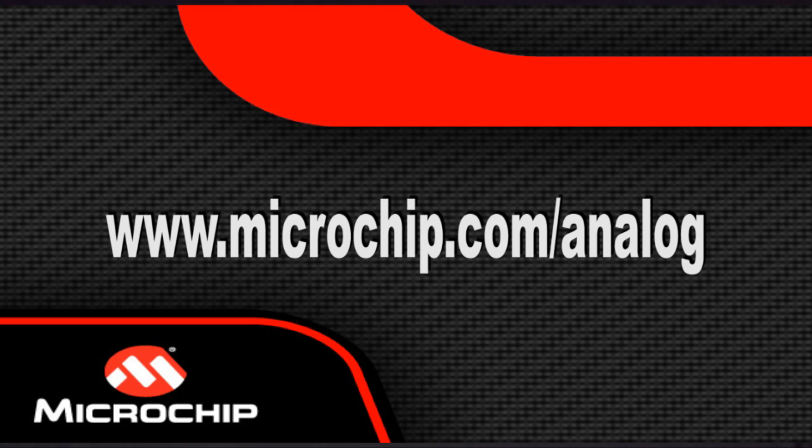That completes my demonstration of the thermocouple demo board. I hope you found this video useful. For more information about Microchip's analog products, please visit www.microchip.com/analog. There is a link in the description box that you can find. Thank you.